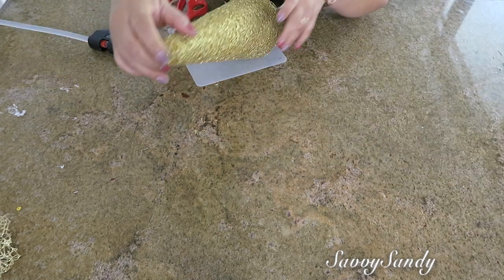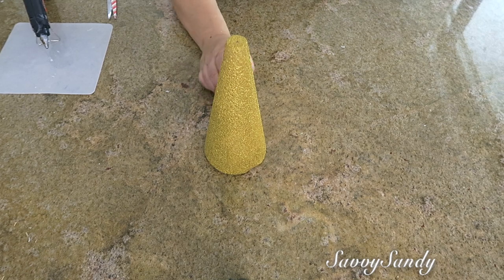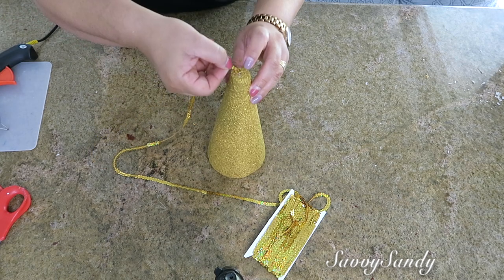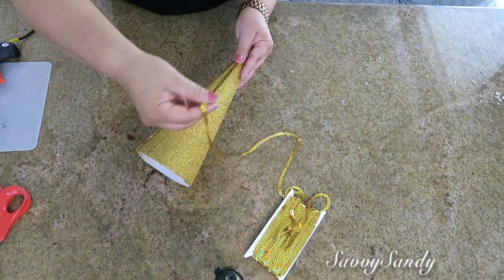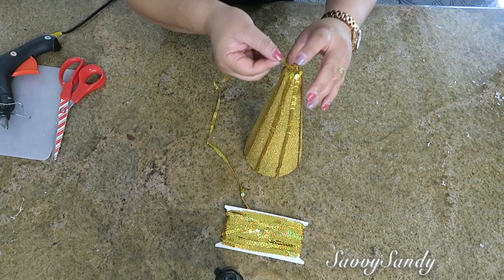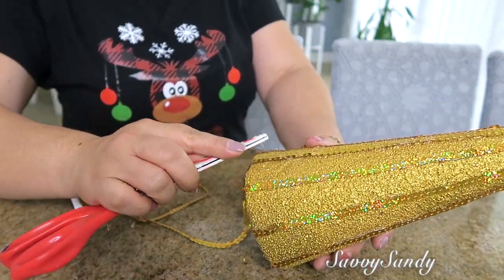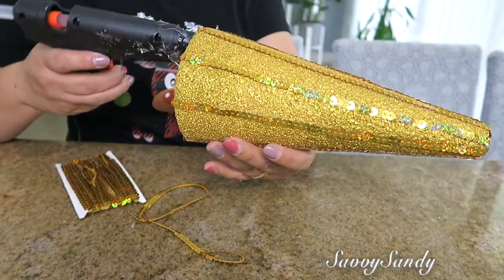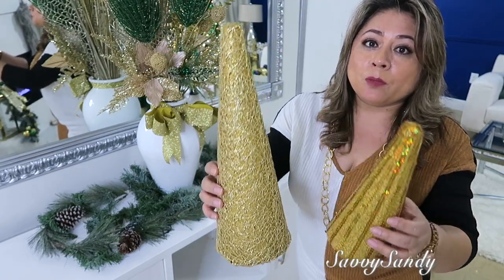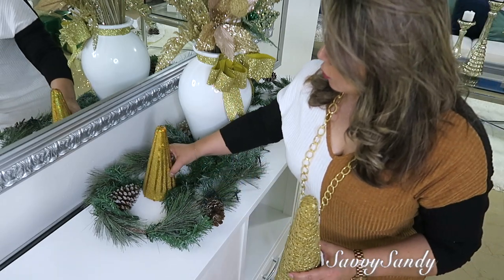Para la punta hice exactamente lo mismo. También pinté este otro cono que tiene 9 pulgadas de alto, pero a este le voy a empezar a pegar unas tiras de lentejuela desde la punta hasta la parte de abajo, dejando espacios anchos. Ya al final, si tú quieres, puedes rellenar más los espacios igualmente pegándolos desde la punta del cono hasta abajo para que te quede aún más bonito. Vean el resultado final: unos conos bien preciosos y sobre todo muy fáciles de hacer.